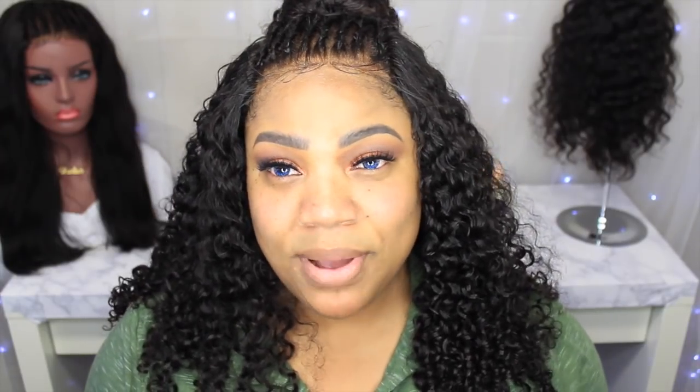Hello you guys, welcome back for another video. Today I'm very excited to do this video because as soon as I heard that my girl Destiny Golly started a new business, I hopped on it. I wanted to support her. I'm sure y'all know who she is. She's doing incredible makeup — I love her makeup, she's just bomb, I just love her, she's just dope.